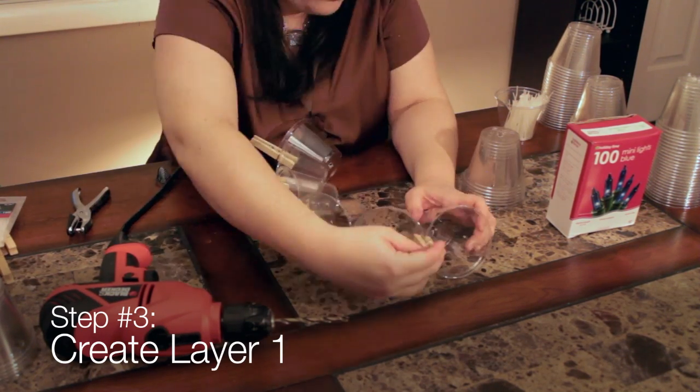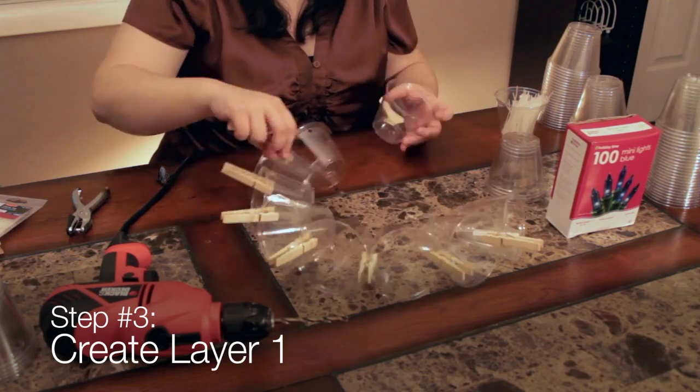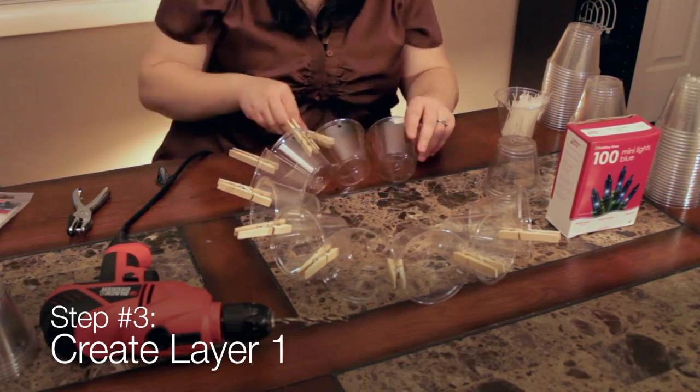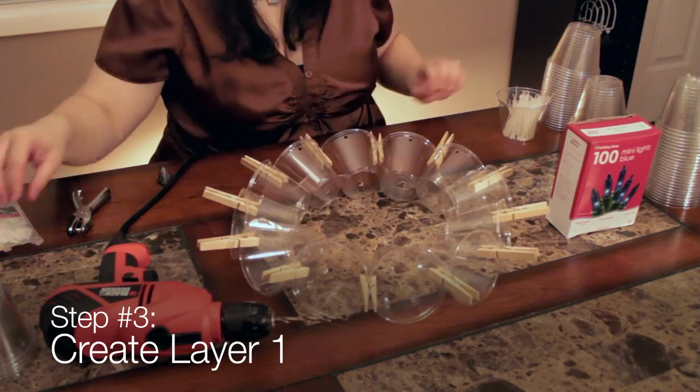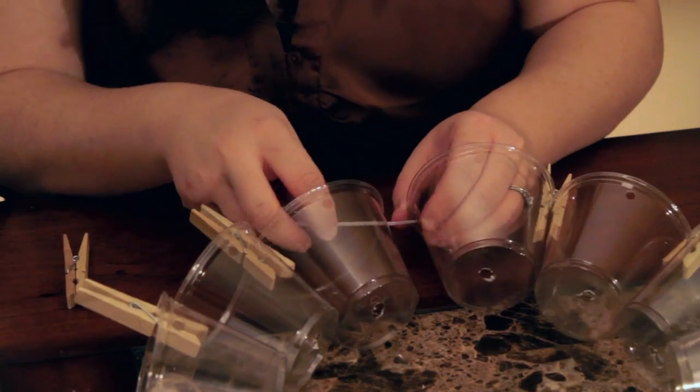Step 3 is creating layer 1. Arrange 12 cups in a circle with the opening of the cups facing out. Use the clothespins to hold them in place until you have the holes in the sides of the cup matched up and the ring of cups is flat. Now use the zip ties to attach the cups to each other.